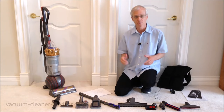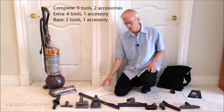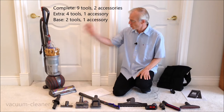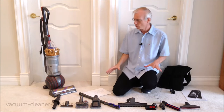So what do you get with your Dyson Ball Animal 3? We've got it laid out here and we are going to walk through it. There are quite a lot of items as you can see. Of course you get the vacuum cleaner and you get the filters — they come with the vacuum. You've got nine tools.